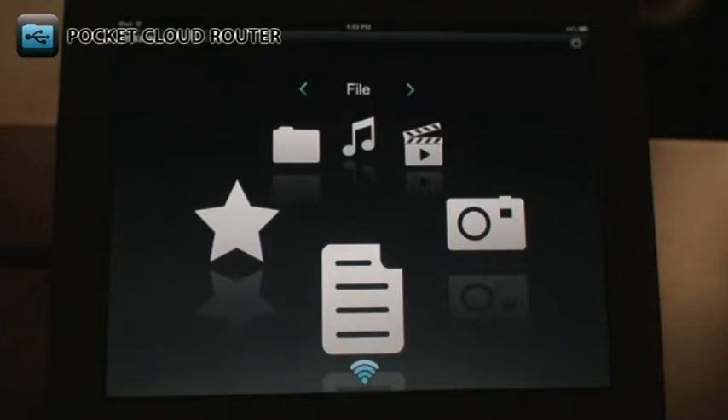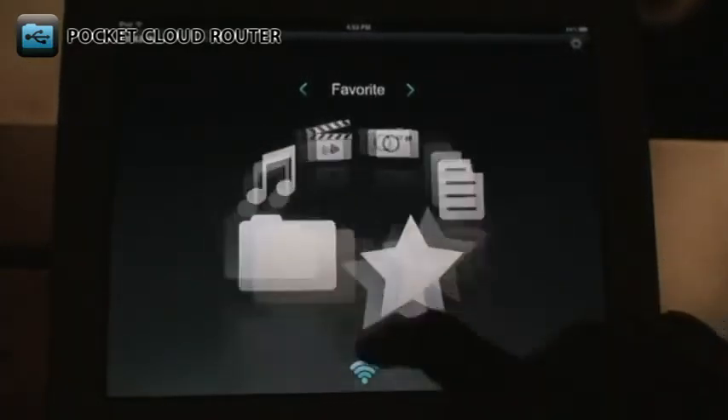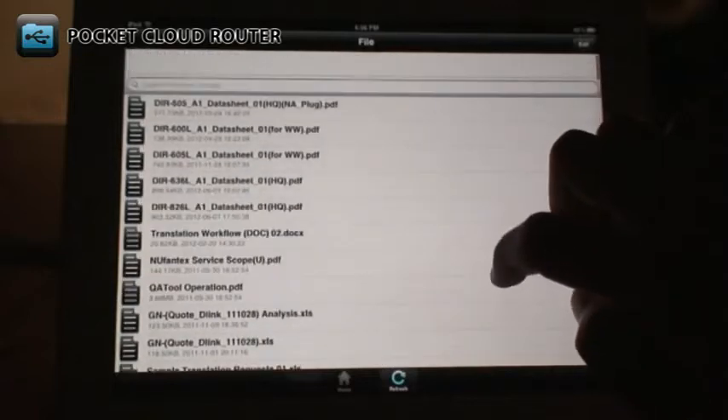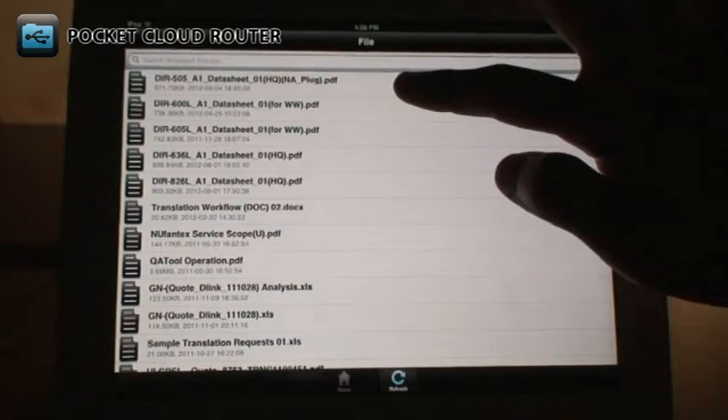Now you can use the Shareport Mobile app. The Files section shows you all the documents stored on your USB drive. This includes things like PDF files and Office documents. Tap on the file to open it.